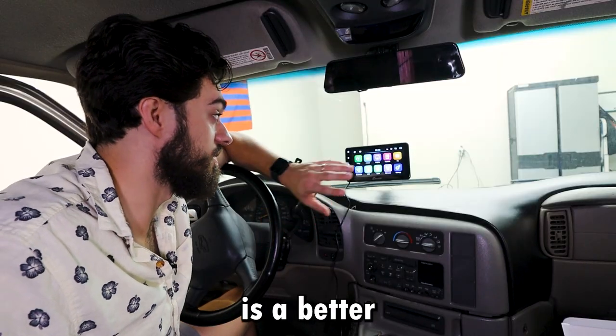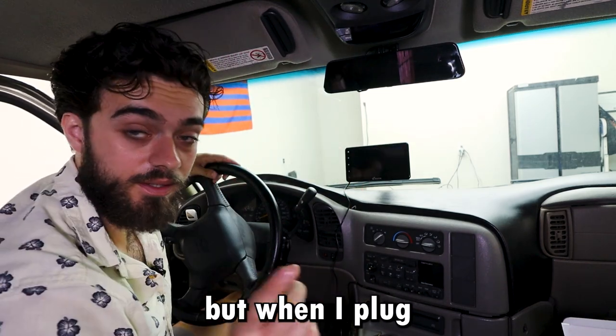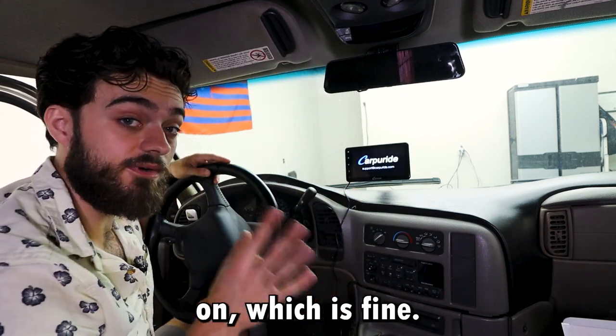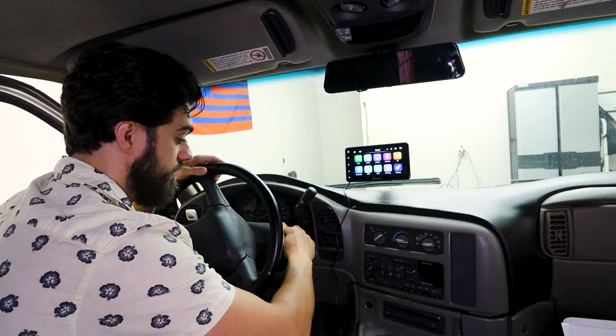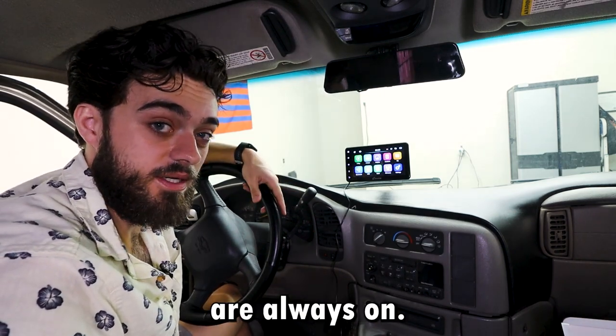I think putting it on the windshield is a better location. My car is currently off, but when I plug in the unit, the unit turns on, which is fine. However, most cars the 12-volt accessories don't turn on until you turn over the accessory. My 1909 Astro van, the accessories are always on.